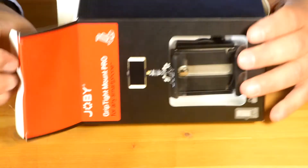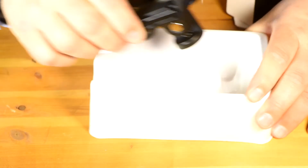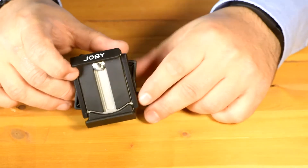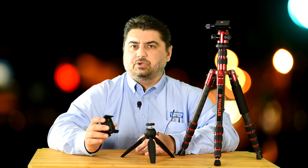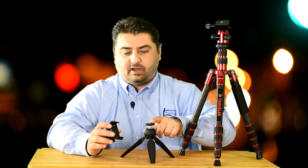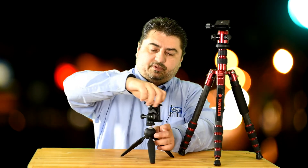Now let's take it out — just pop it out of the box. It comes all in one unit ready to go. The GripTight Pro works with any standard quarter-mount thread tripod, whether it's a full size or a mini tripod. Mounting it is super easy: just locate the quarter thread, take the GripTight mount, turn it on, and a couple of turns and it's locked on just like that.